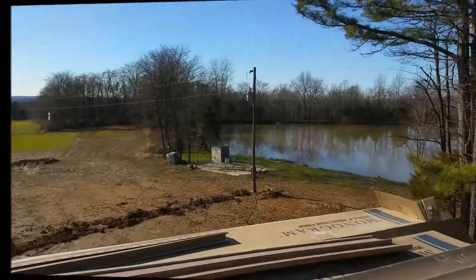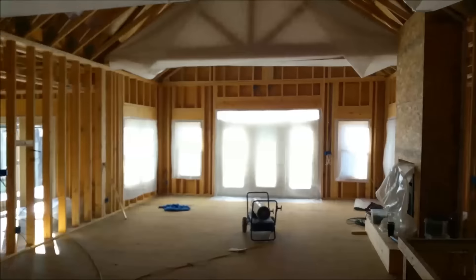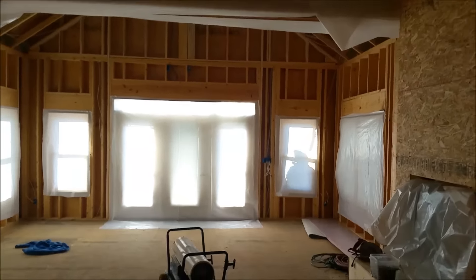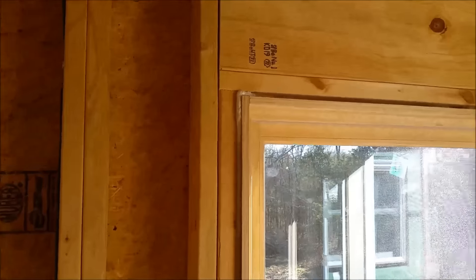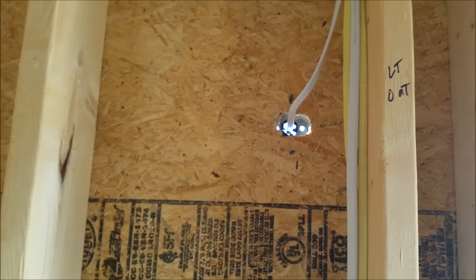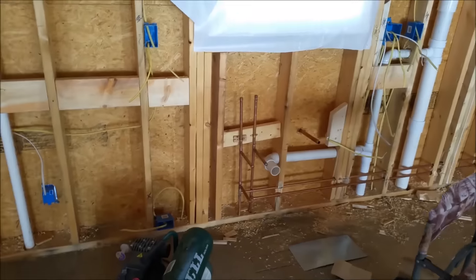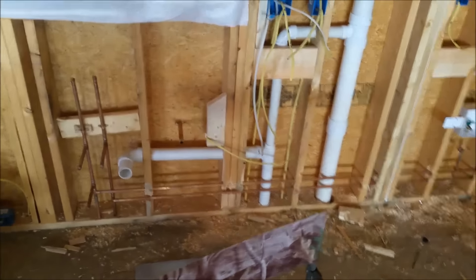We finally got some sunshine. The insulators are prepping for the insulation spray tomorrow, so everything's got to get covered up. It's gonna be foam spray first, and then they hit these areas with foam. That should get sealed up with foam insulation.